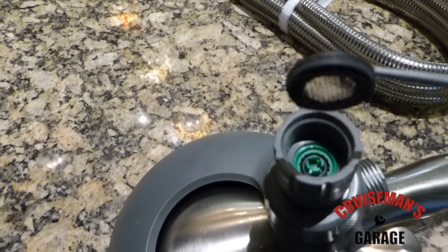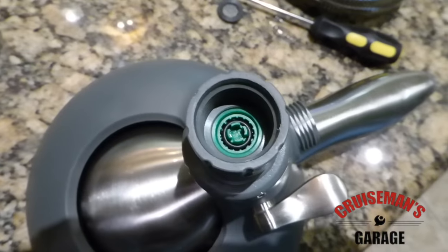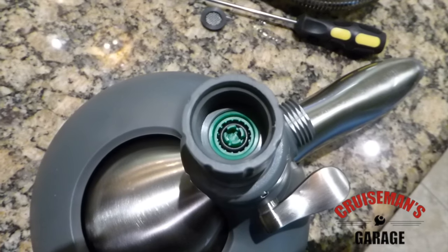That lifts out the screen and the rubber seal. And then you'll see down in there that green piece — that is the water restrictor that we're going to remove. I'm going to try to use needle nose pliers to get that out.